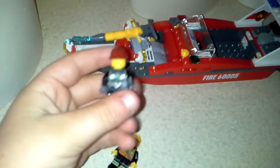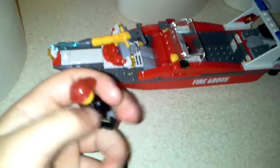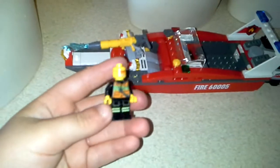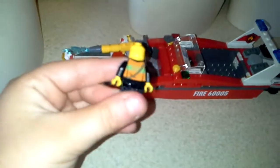So we have this minifigure here, very, very basic one. It's like any old fire one, you can take his hat off. So that's him. We have another one — I think I lost his hat, I don't even remember. But he's still like the other one. He's gone to the boat.